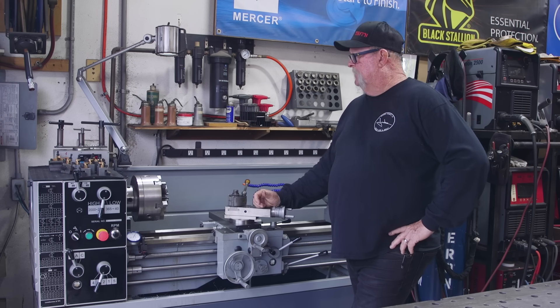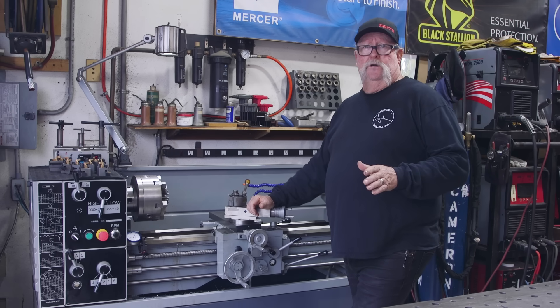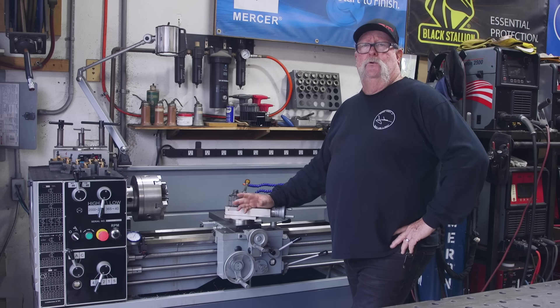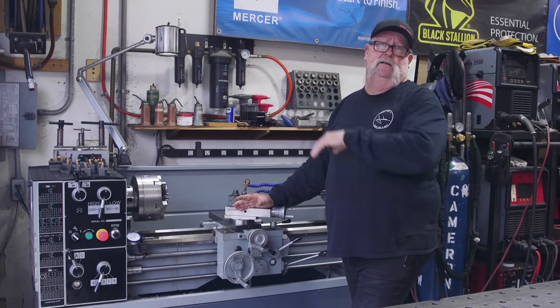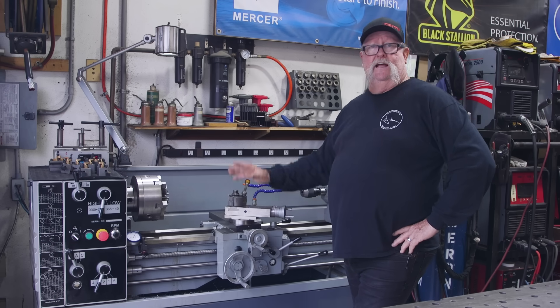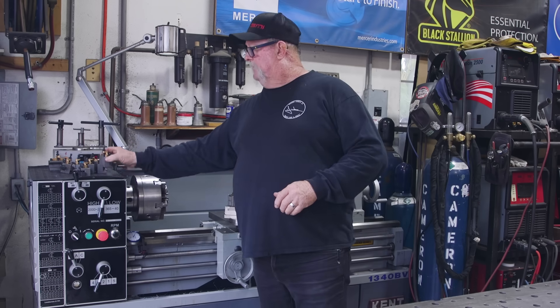I've recently acquired four more 40-position tool holders from Peewee Tools. Peter Wentz is a great guy to work with — he's the owner of Peewee Tools over in Germany. A couple of years ago I ordered a set of four and I loved them, so earlier this year I ordered four more. They just came in; it took about six months to get here due to material lead times in Germany. Now I have eight of them, currently sitting on top of the lathe head.